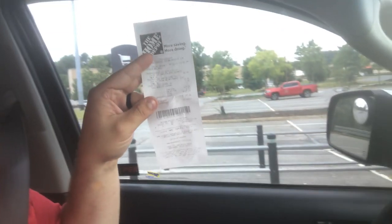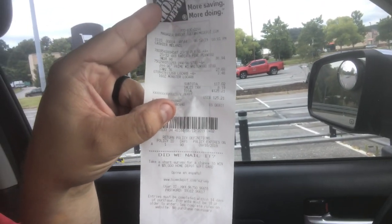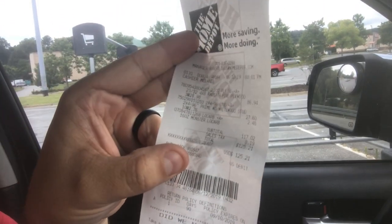I just bought the materials for my assembly table — very cheap, as you can see. It was $125 with a Monster Energy drink. That is just for the two-by-fours and the plywood, not including the pocket holes that I already have at the house. Let me get home and put this thing together.